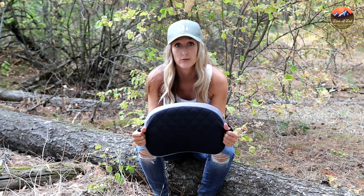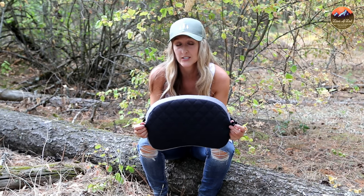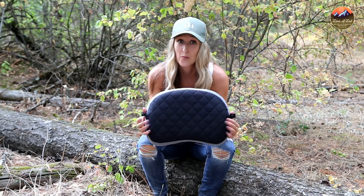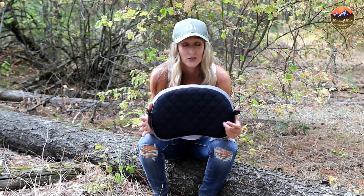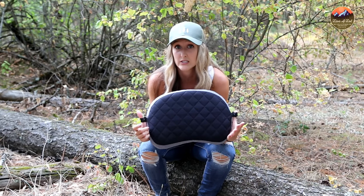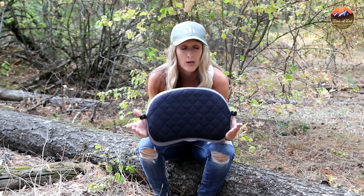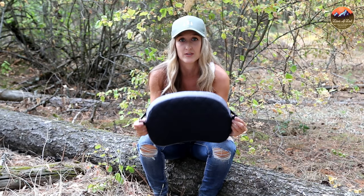I previously reviewed the Trekology 1.0 and 2.0 and was really pleased with how those pillows performed, so when I started testing out the deluxe edition I was super excited. But I have to be honest — after testing this out over the last couple of months, I'm not super pleased with the changes they made. I really thought Trekology did a great job with the 1.0 and 2.0, but there are a couple of features that really let me down with this deluxe model.